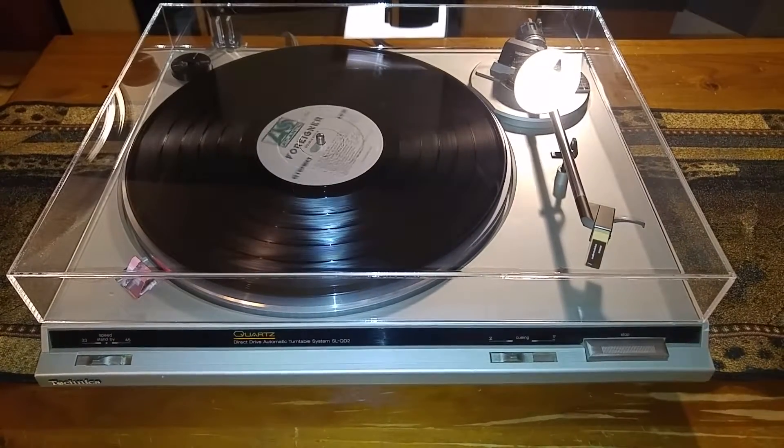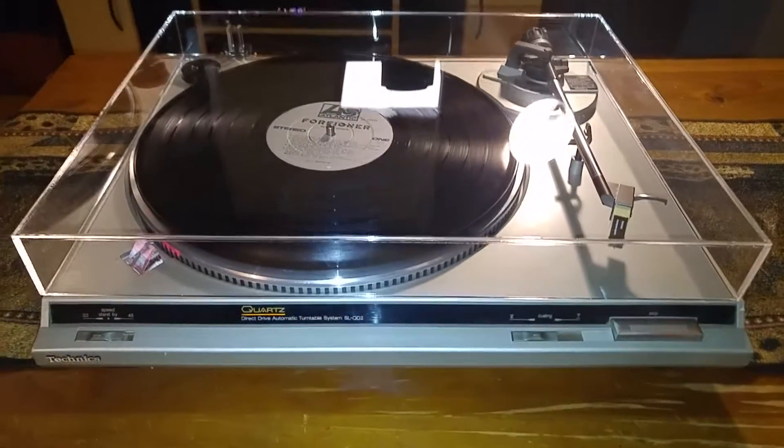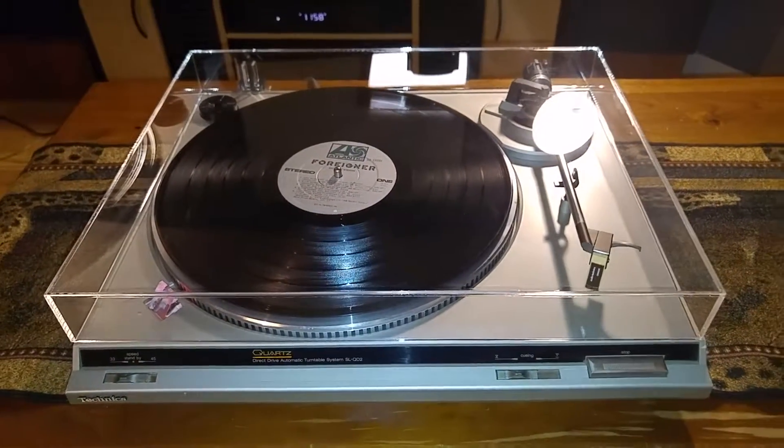And there you have it — that's the Technics SL-QD2. It's in nice condition, this is plug and play ready. If you have any questions feel free to contact me, thanks for looking.